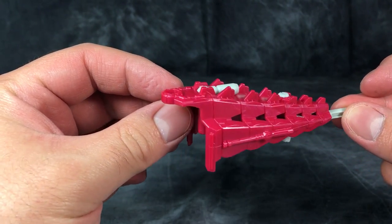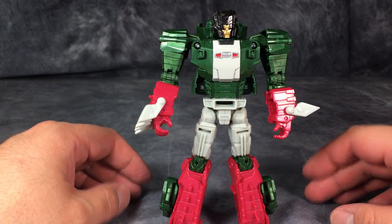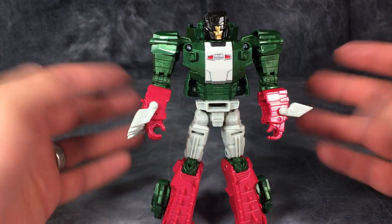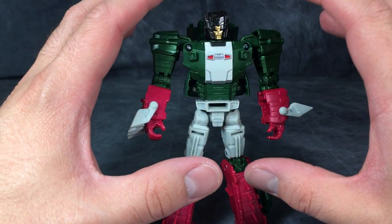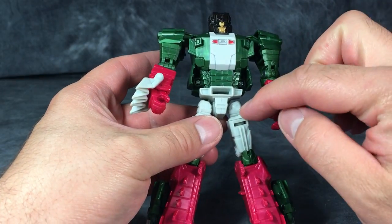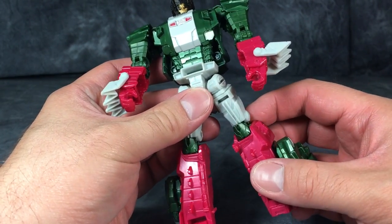Crocodile mode, in this case. Even though the figure in robot mode looks really good, it is complete and total utter garbage! Mine is plagued with the same quality control issues that all other reviewers I know who have this figure have. Arms are fine, chest is fine, torso is fine. The problem lies with the hips and the joints on the swivels for the legs.